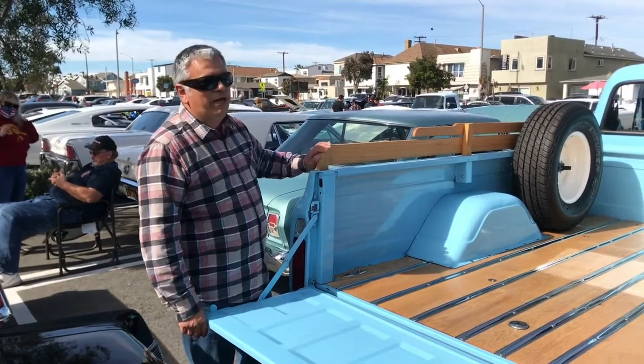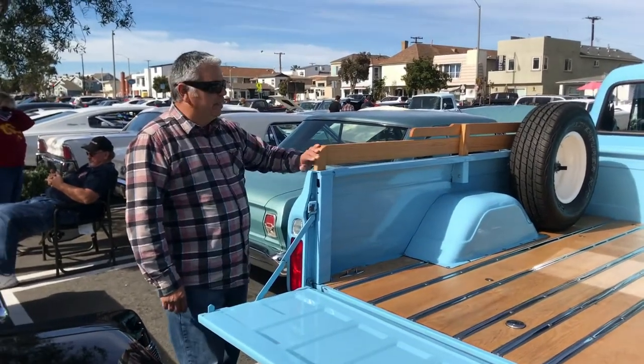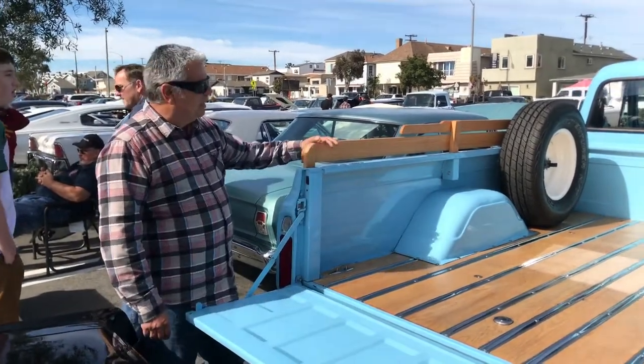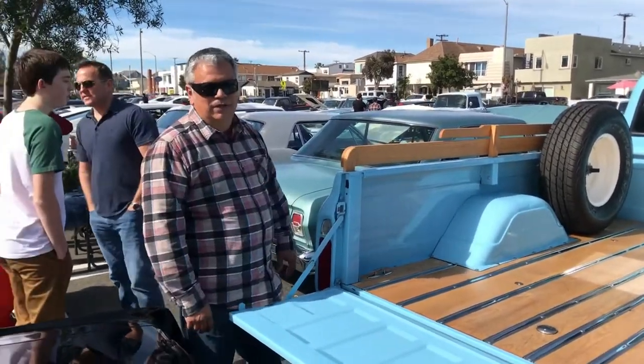My son, who's an artist, really helped me with it. He picked the color and envisioned how he wanted it to look. Wanted to keep it classy, wanted to keep it functional — very surfy.